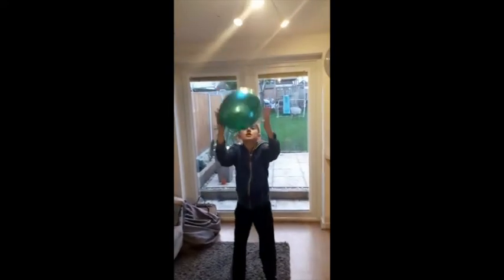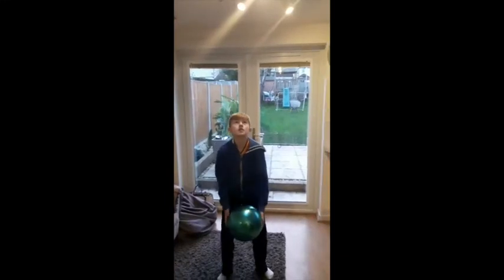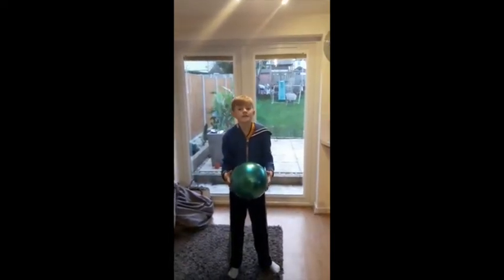So throw it up high — how many catches can you do? Claps, I should have said. Sorry Ben, you do that again for me — and clap, clap, clap, clap. Superb, well done! How many claps can you get in? Throw it up as high as you can.